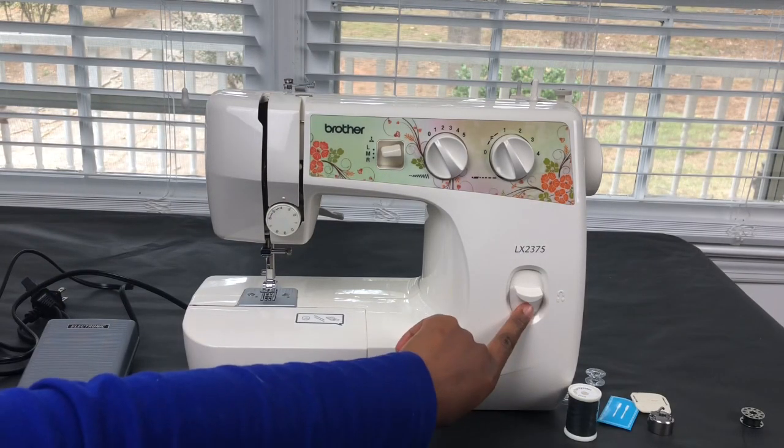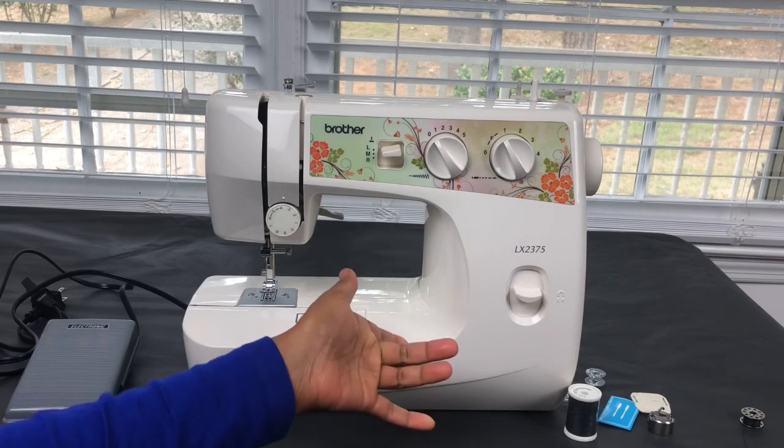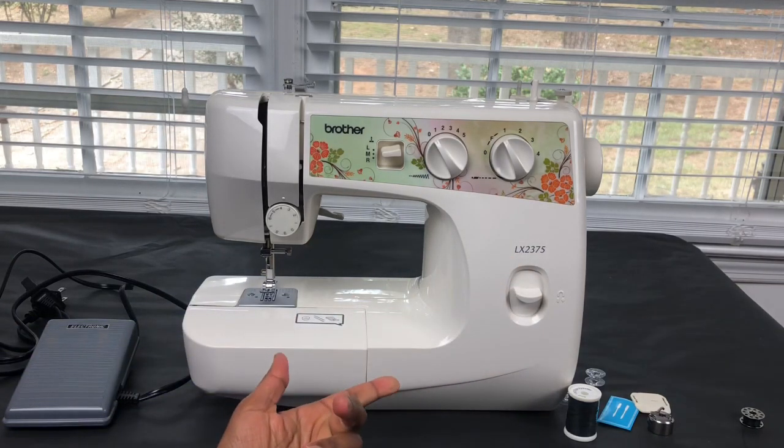Let's look at the machine itself. This is the reverse stitch button — so when I want to go backwards with my stitching, I just press this down. I hold this down as well as push the foot pedal at the same time, and the reverse stitch will work.